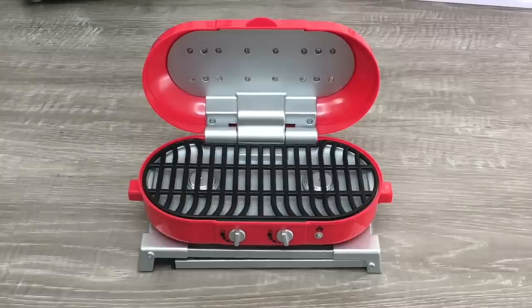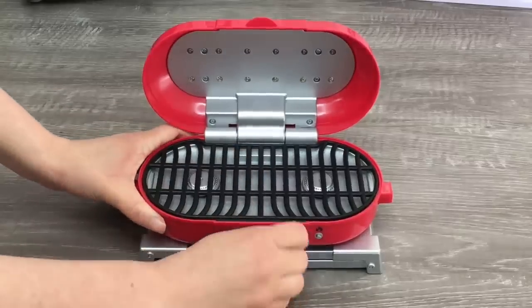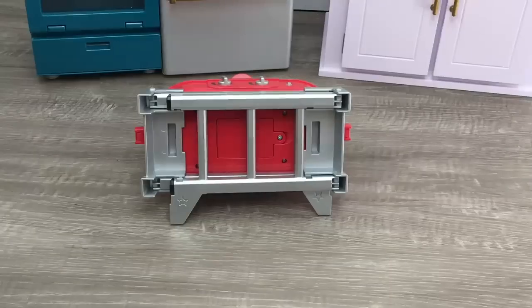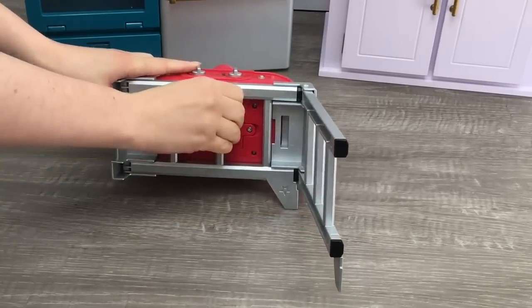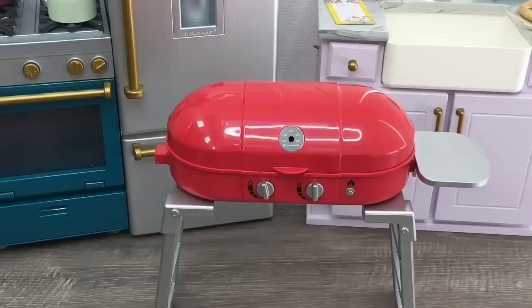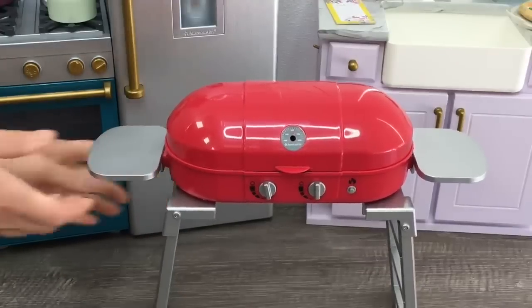You can remove the grill on top, and there are knobs that turn plus a button on the side. There are two ways to style the grill: laid down flat using the stand attached to the bottom — great for storage — or you can open up the legs on either side to stand it up. The grill also has attachments you can add to the sides for drinks and plates. There's a clip so they easily stay in place, and the set comes with two drinks and two plates.